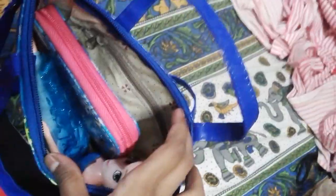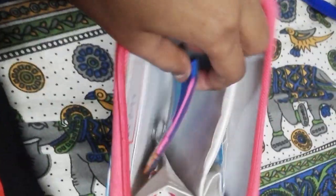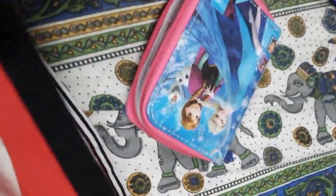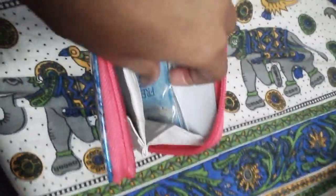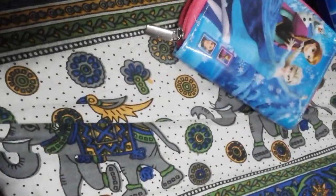Now let's open this one. We got a purse inside and a doll. Let's open the purse. We got an Elsa keychain — Elsa and Anna keychain. And the next thing is Elsa's necklace. This purse is also very beautiful.